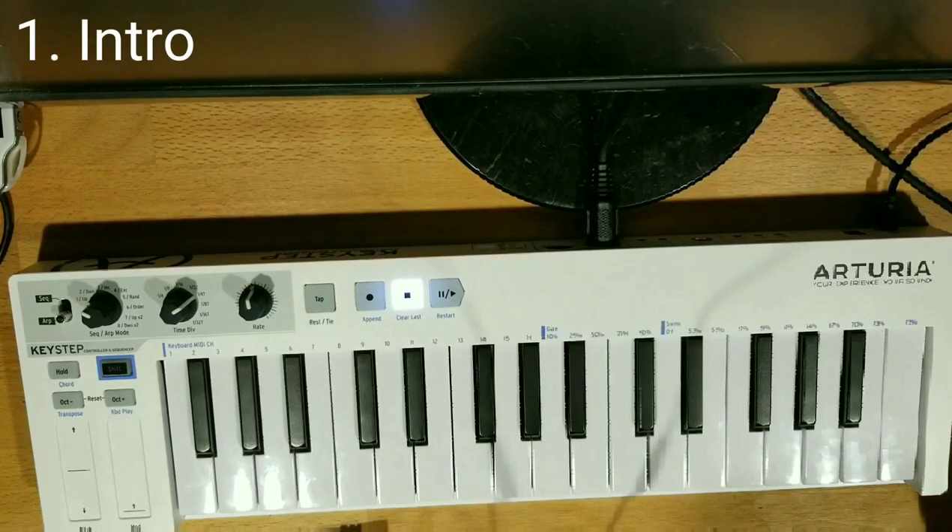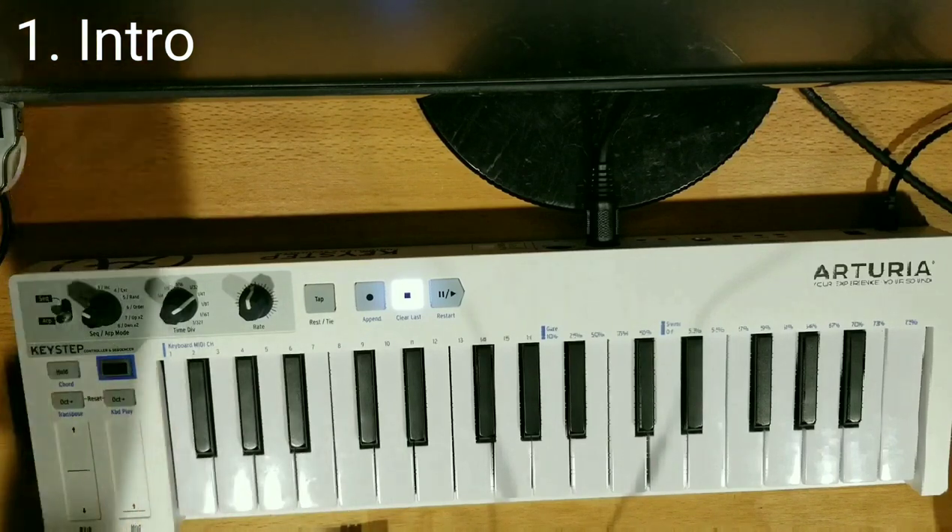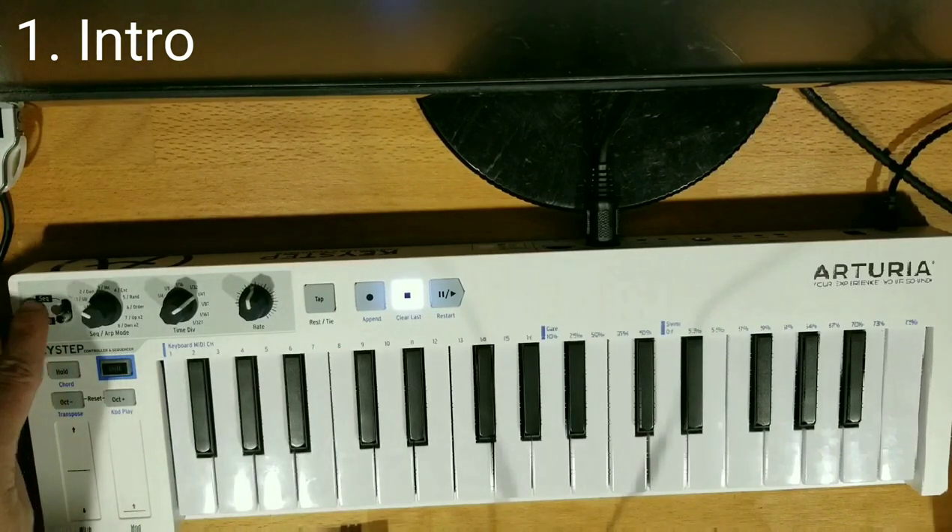Hey everyone! How's it going? I'm gonna run you through the Arturia Keystep today. What I'm gonna demo today is chord mode, the ARP, and the sequencer.